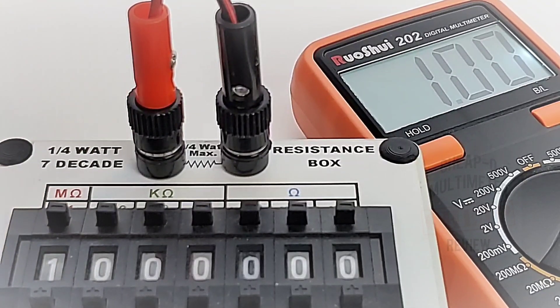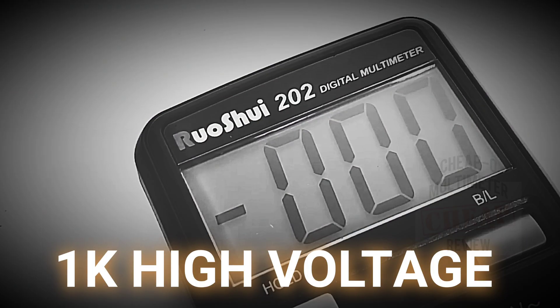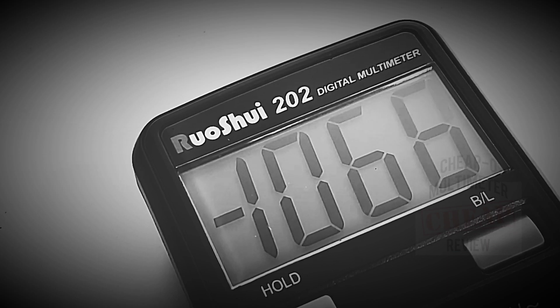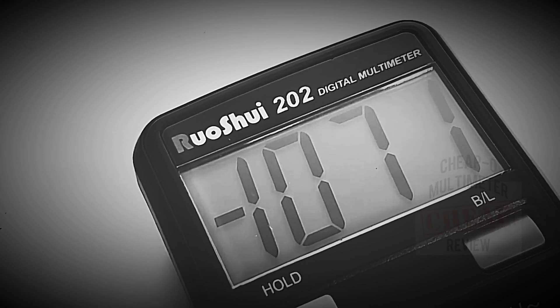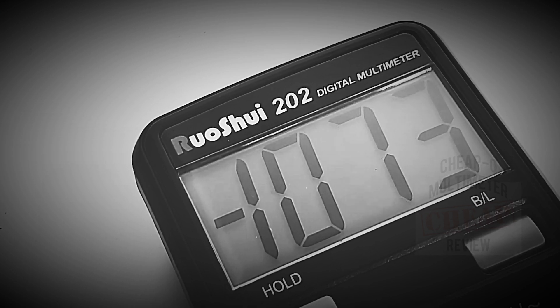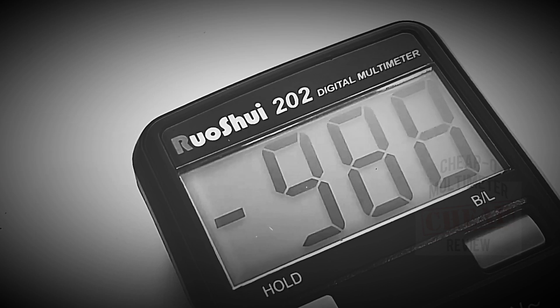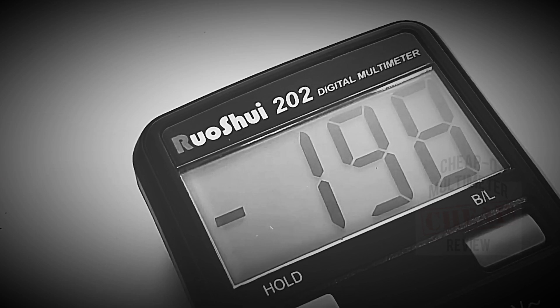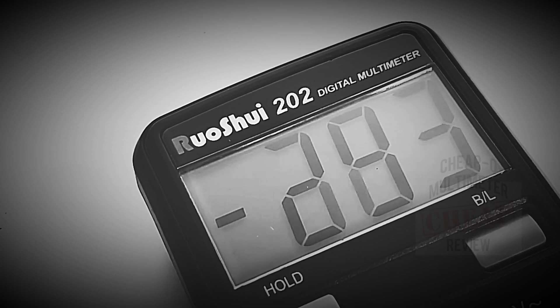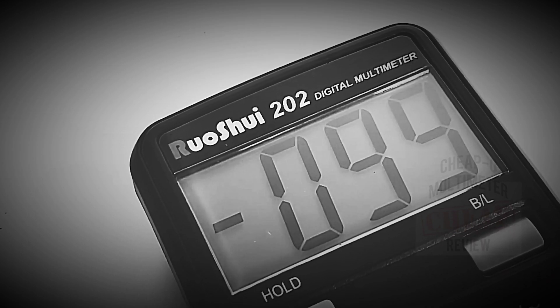At 2 megaohms it's accurate but slow. At 1 megaohm — okay, I've seen enough. High voltage time: three, two, one — and there we go, over 1,000 volts. Bringing it back down — we're not getting any audible alarm or beep indicating high voltage mode, no high voltage annunciators, but hey, no smoke either. Good stuff.